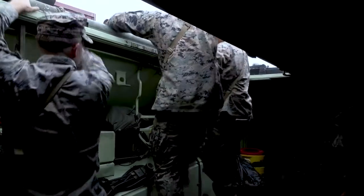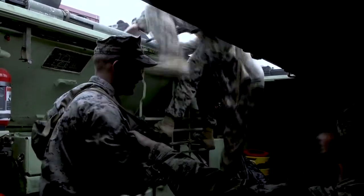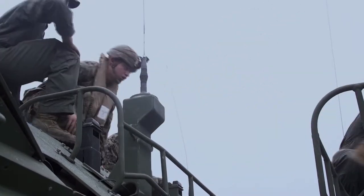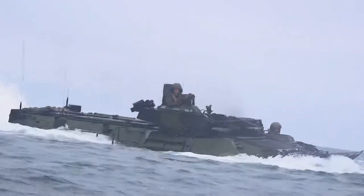The whole idea of the crawl-walk-run is take it slow on land. We learn all the basic functions, where everyone needs to be, and then we do that slick first, and then we do it with a little bit more gear, and then we do it while we're in the water.